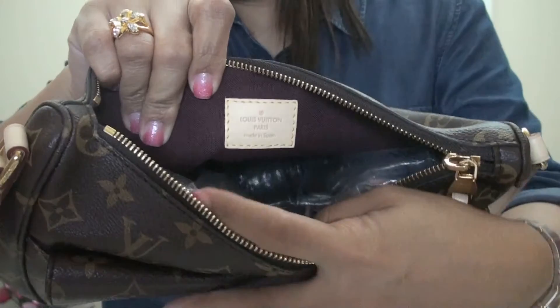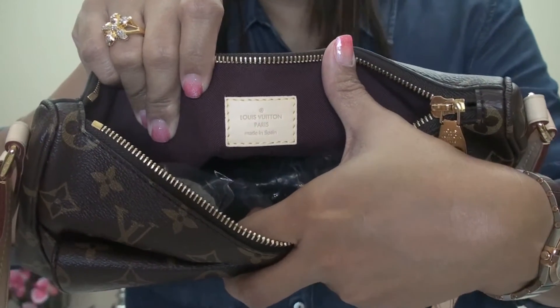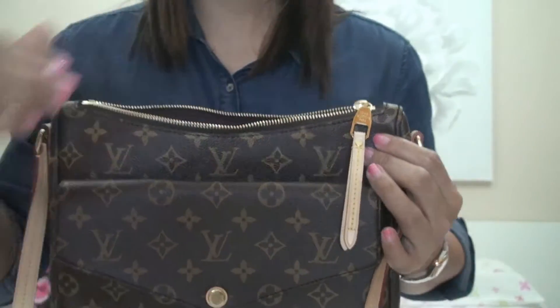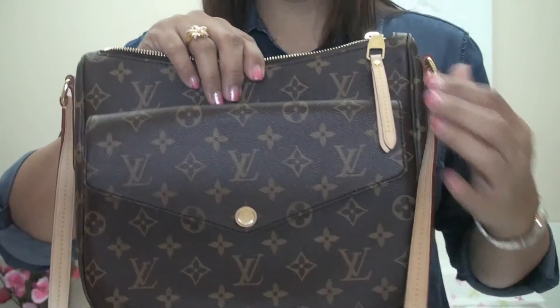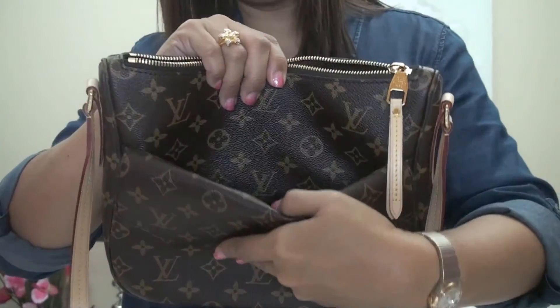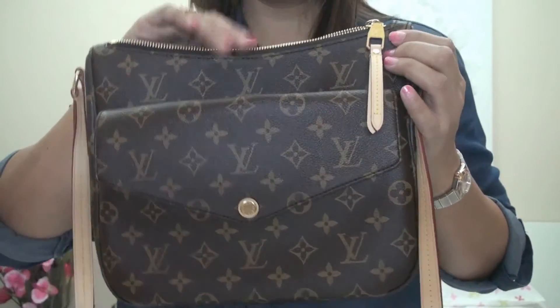The interior has dark brown textile lining. This bag is made in Spain. The good thing about this bag is it has a slip pocket in between the front pocket and the main compartment.